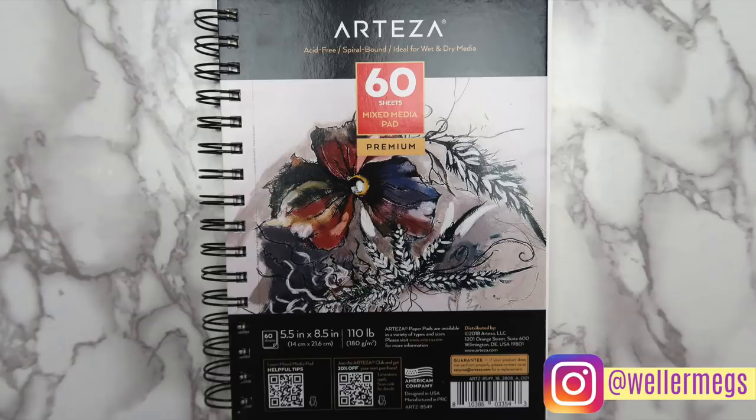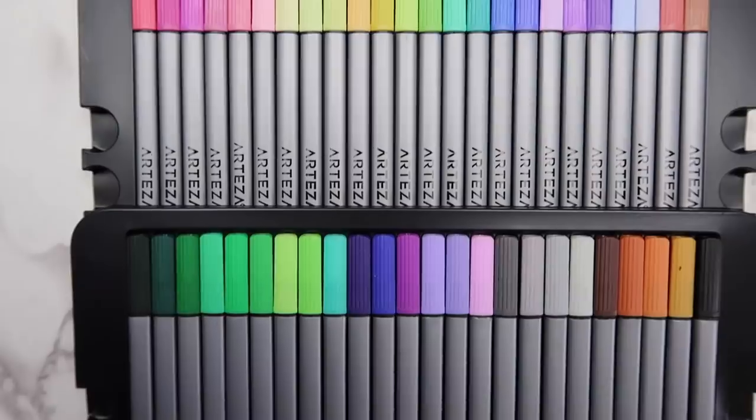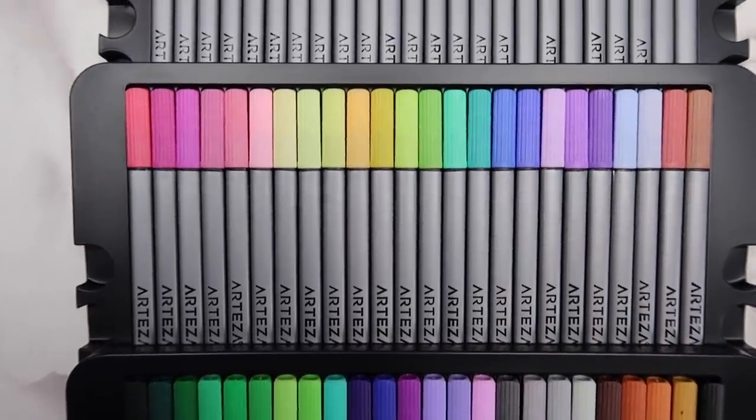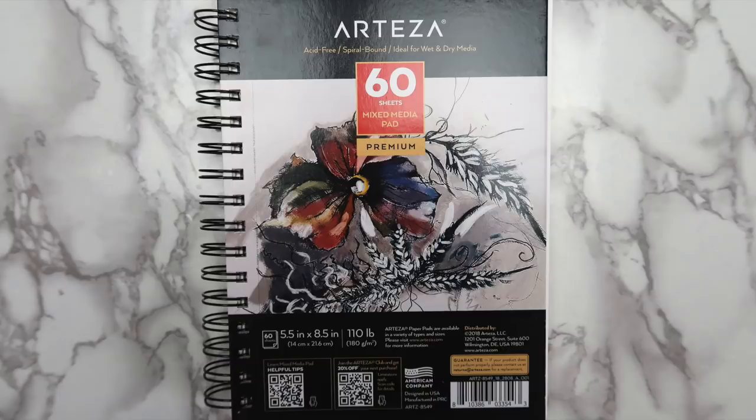Hey guys, it's Megan! So in today's video I'm going to be showing you guys how I decorated my sketchbook cover and added pockets. I recently finished my other sketchbook and I'll be doing a sketchbook tour tomorrow, so make sure to subscribe and turn on the bell if you want to see that. I would like to thank Arteza for sending me this sketchbook to review. They also sent me some fineliner pens - they just sent me the products, they're not paying me to do this video, but I'll have everything linked in the description. So without further ado, let's just get into the video.